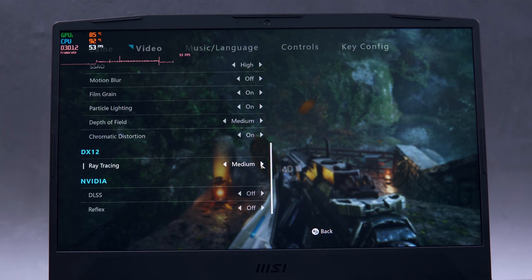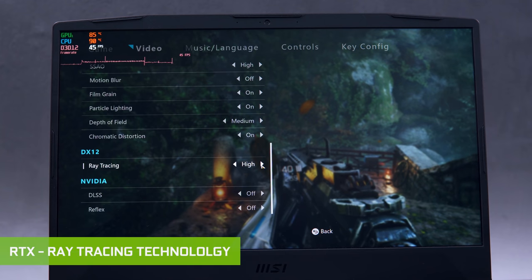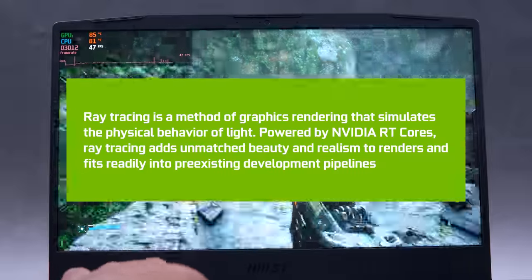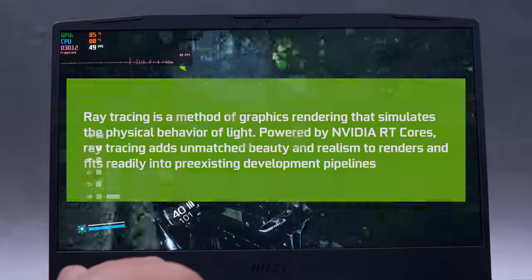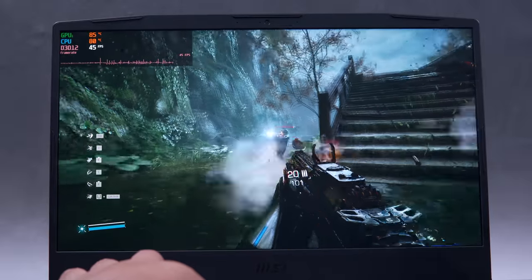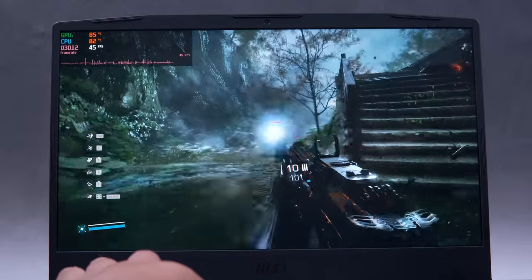Most of you probably already know about RTX, or the ray tracing technology from NVIDIA, which essentially takes visual fidelity in terms of gaming to an entirely new level, and it has been out for a while now. Still, I think it's cool to see it in action in a dedicated manner outside the regular gaming grind. So let's start with the typical RTX on and off comparison.